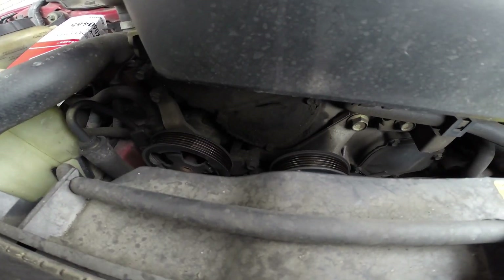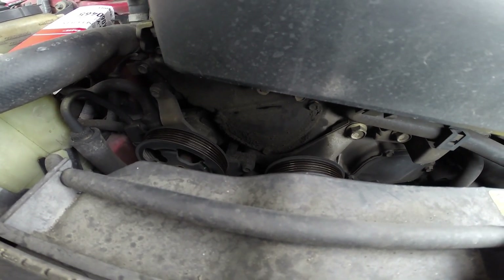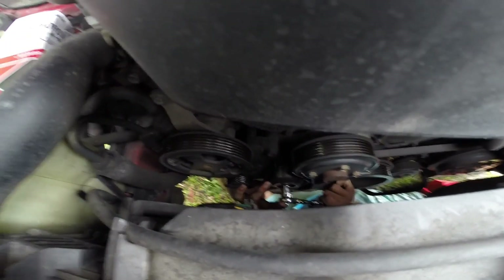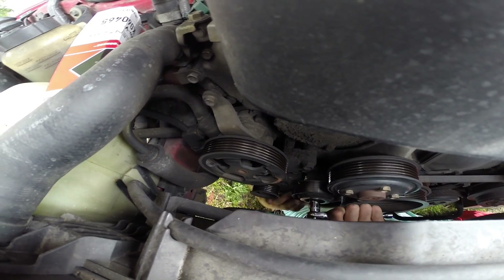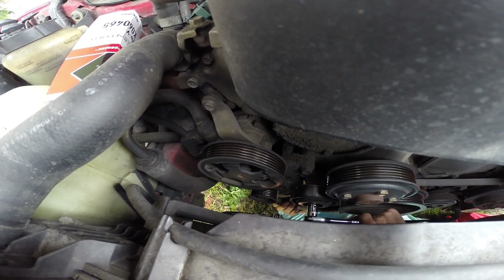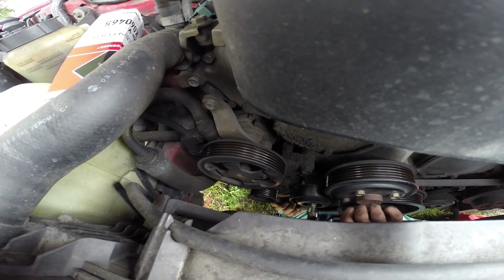Maybe you do need to loosen it - the tensioner? The tensioner literally just makes it slowly go down a little bit. Make sure that you're loosening it. I think I'm pulling down though. That would be clockwise - am I tightening it? Yeah, you're tightening it.